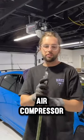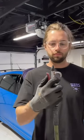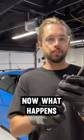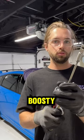Welcome to science class. Air compressor with this type of chuck, internal wastegate actuator. Now what happens? Why is this one better? Get a little boosty.